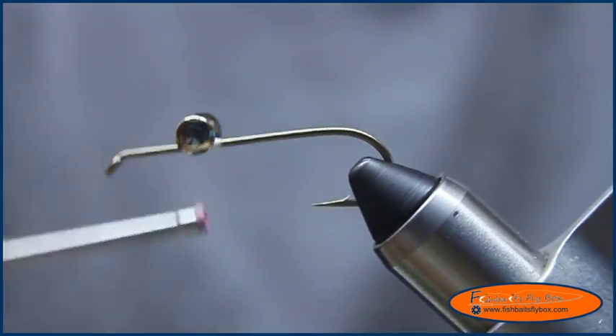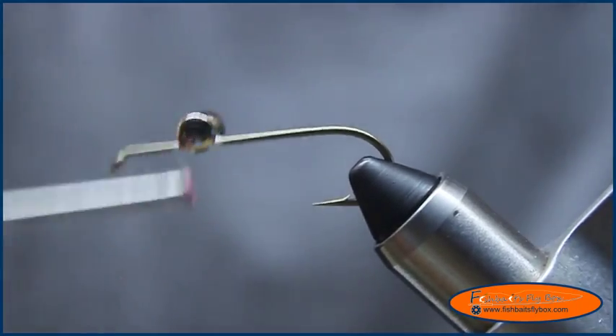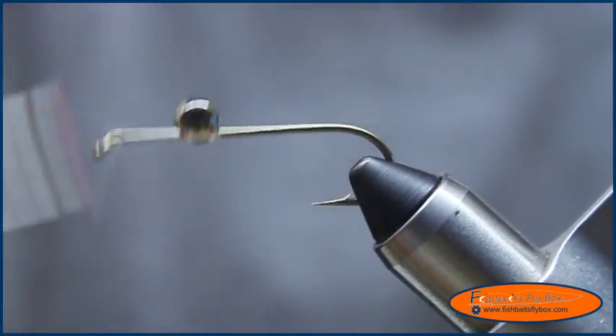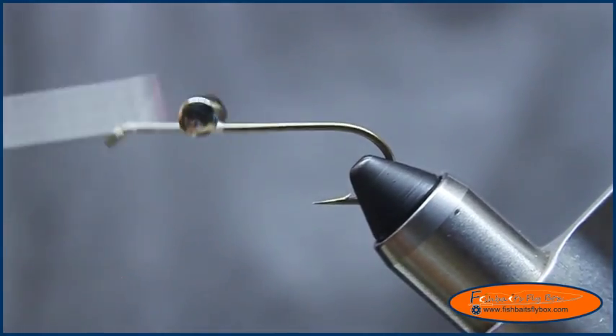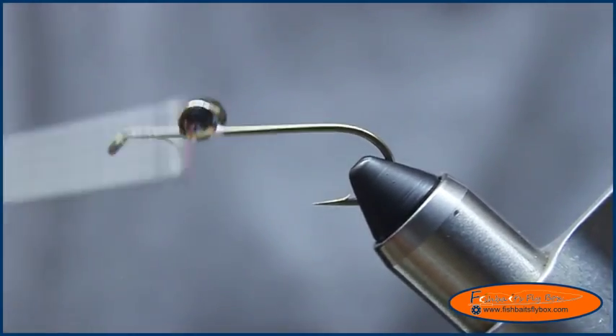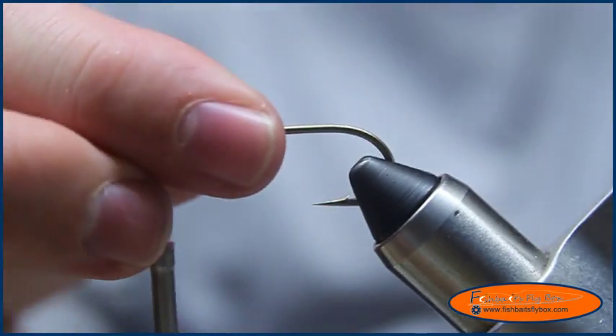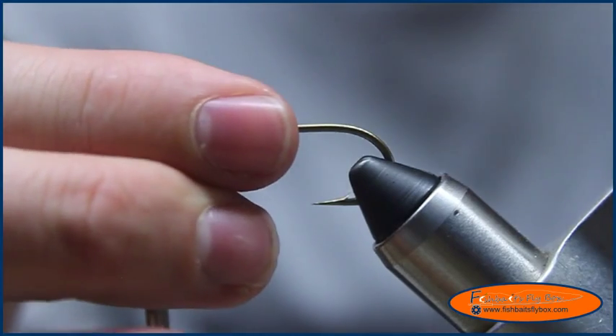Now I'm going to take my thread and build a small thread body to the eye, bringing it back to about halfway between the eye of the hook and the dumbbell eyes.